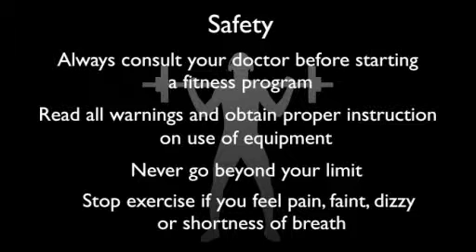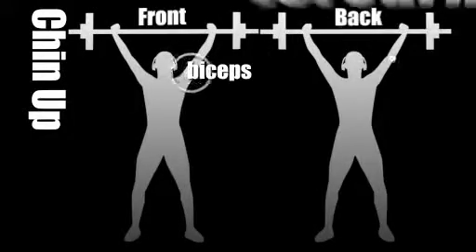No liability is assumed for any information contained herein. Chin up, working the lats, biceps and forearms.